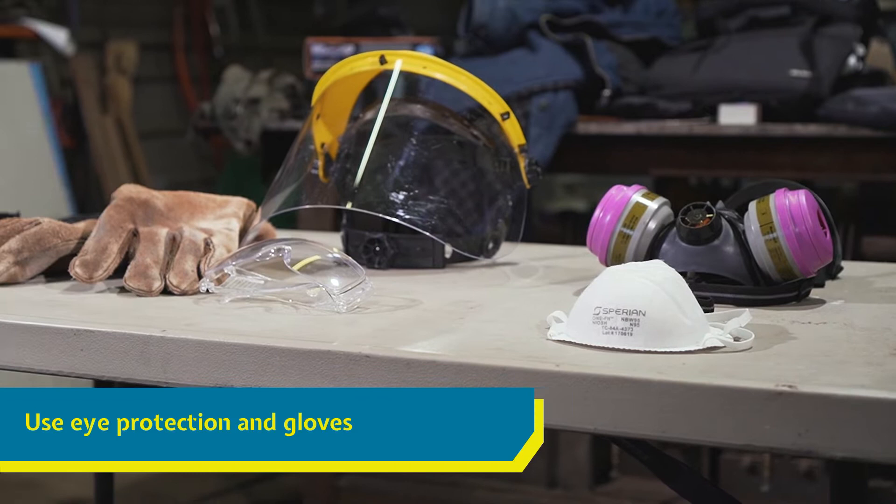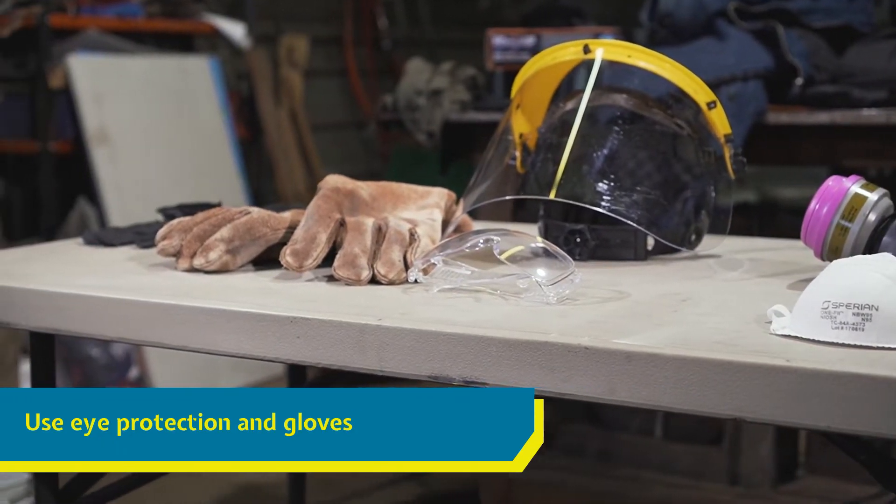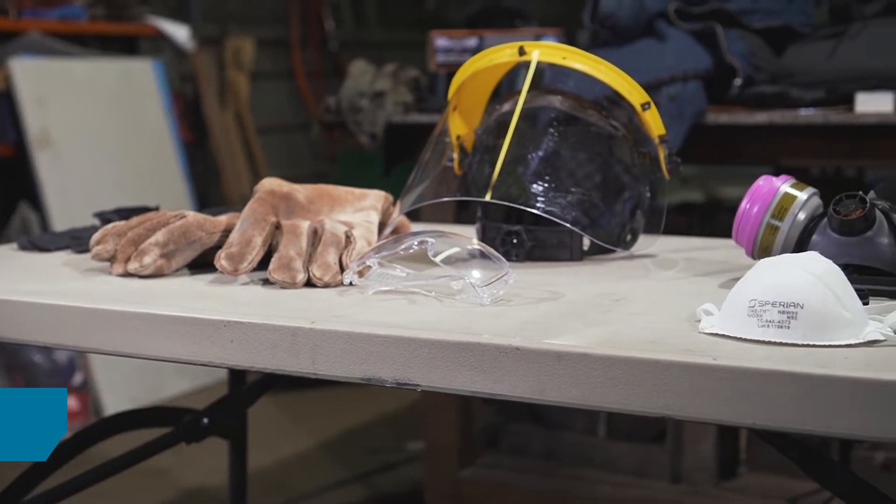You'll be working with chemicals and flying particles. Make sure to wear proper eye protection and gloves while you're fixing the leaks.